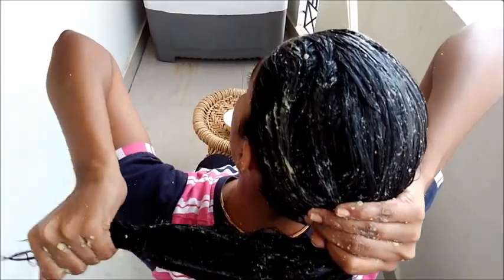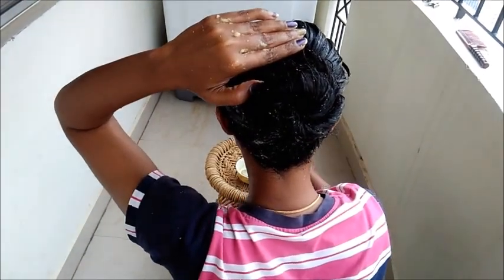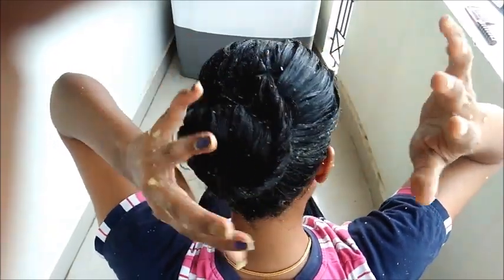After applying the pack onto my scalp, I'm rubbing this solution between my palms and taking my hair up as high as I can. Now I am twisting it into a bun and letting it rest for around 15 to 20 minutes, clasping the end of my hair using a bobby pin. After 15 to 20 minutes, go ahead for a warm hair wash — and this is how lustrous your hair will look after the application.